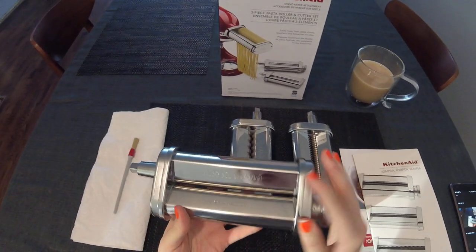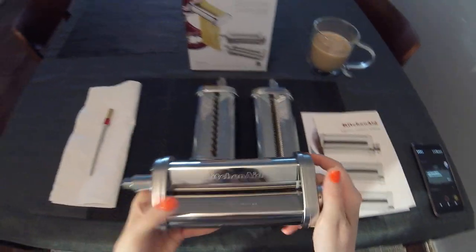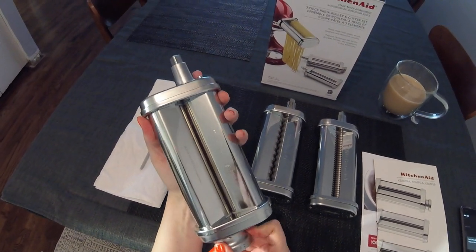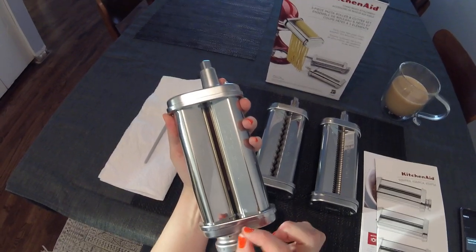Last night I used this one just to roll out sheets of pasta for ravioli. On the side you have one through eight, so you can adjust the thickness as you go for pasta sheets. You just rotate until flush, and do it incrementally from one until you get to the thickness that you like.